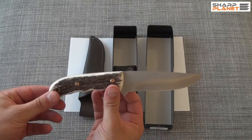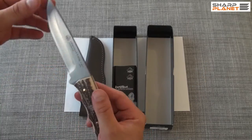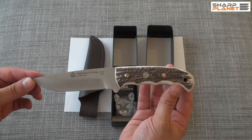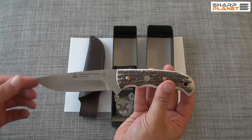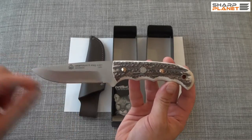It is a fixed blade, one piece construction. It is 22 cm long, and 12 cm is the length of the blade. It is a drop point design. The model is the Catamount 2 Stag.